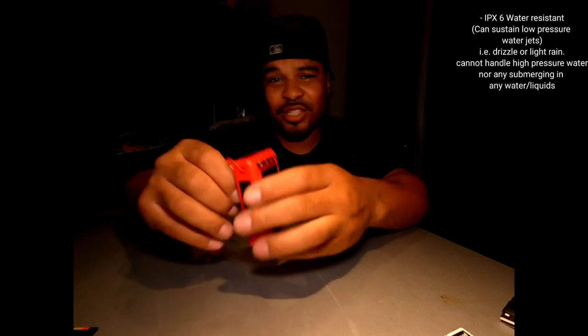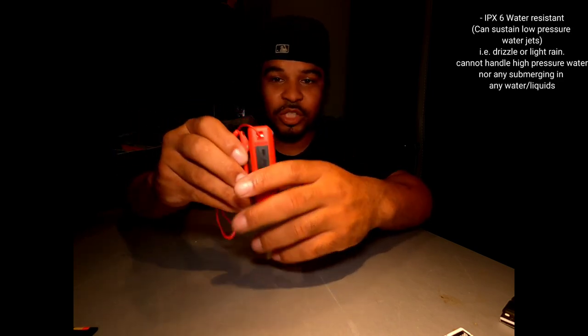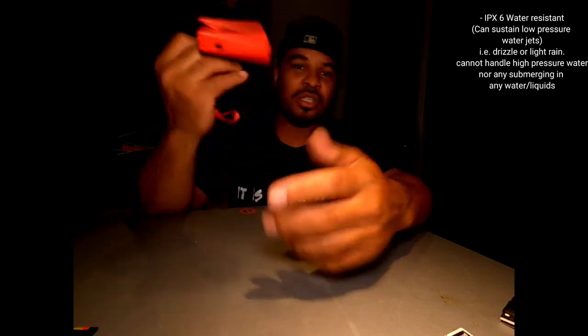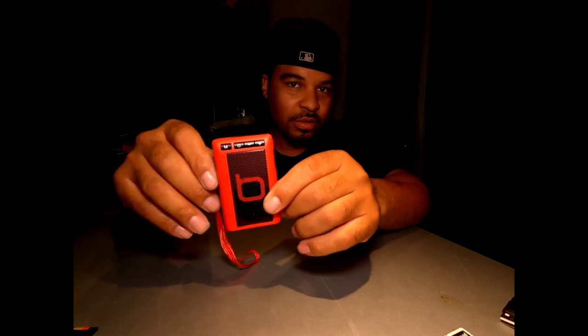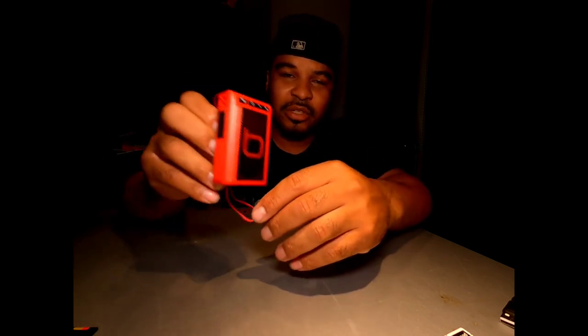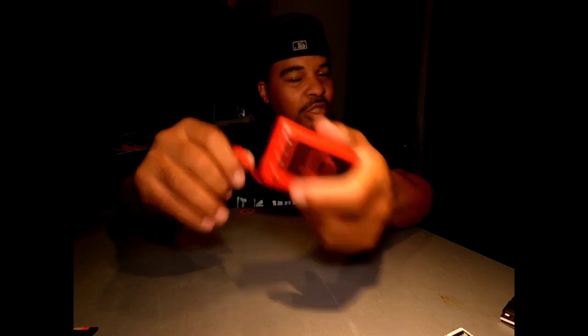It is IPX6, which is water resistant. So if it starts raining, this will be able to handle a downpour. Basically, IPX6 is low pressure water sustained up to 30 minutes or something like that. It's pretty decent — you can sweat and have this around you while sweaty. If it's drizzling or a light rain shower, as long as you're not dropping this in water, you should be fine.